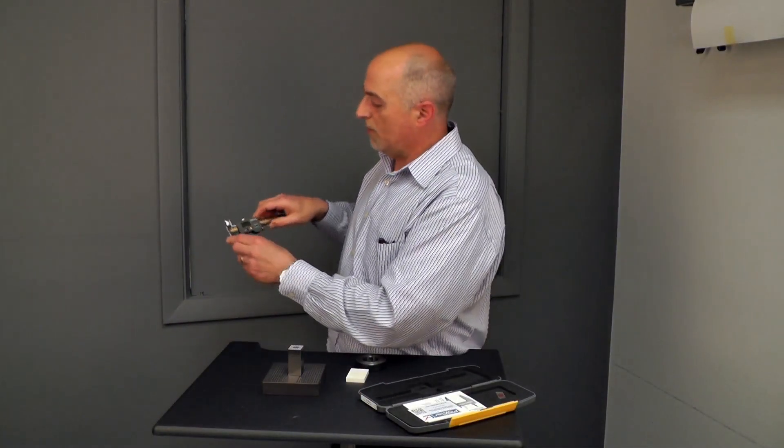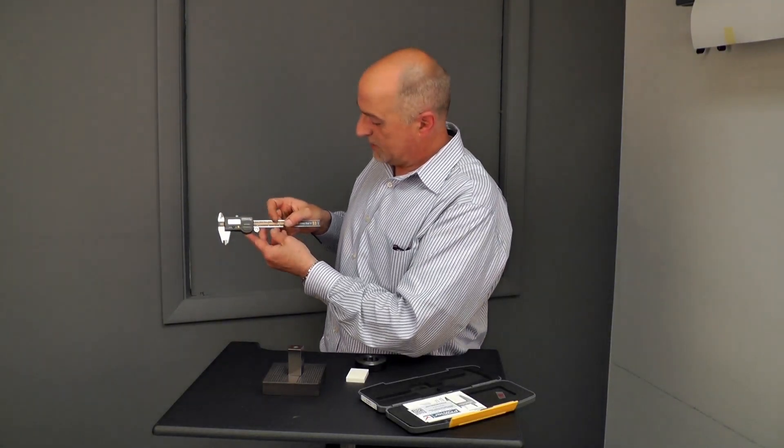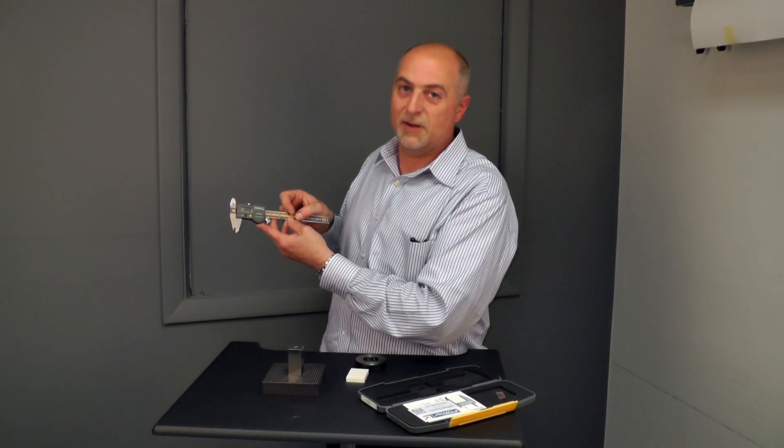It offers a lifetime warranty. It has an IP67 rating, and this is Fowler's Metrology Minute.